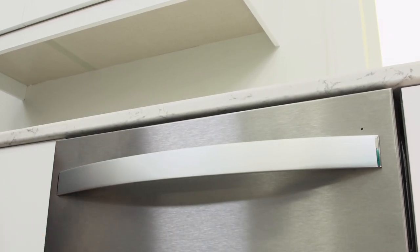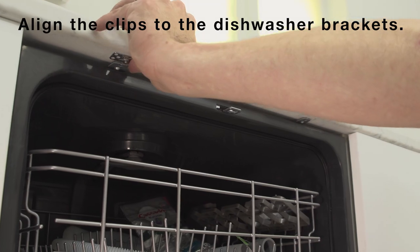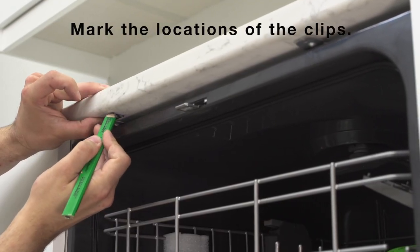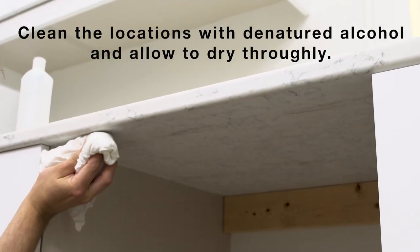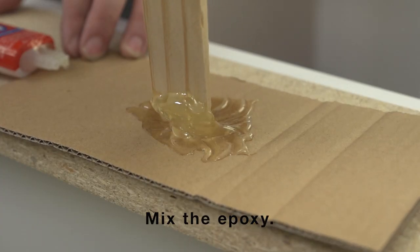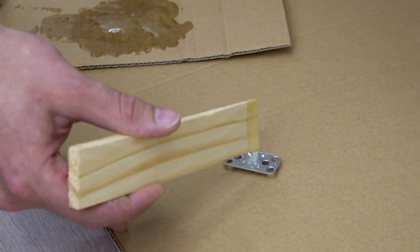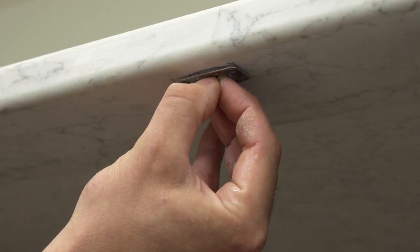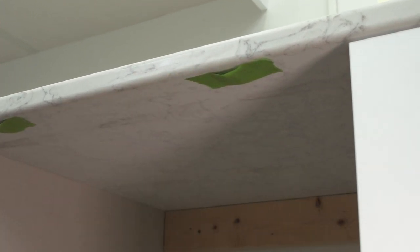Ensure that the dishwasher is centered between the cabinets. Place a generous amount of two-part epoxy on the dishwasher clip and attach them to the underside of your countertop. Use a piece of masking tape to hold the clip in place until the epoxy dries.